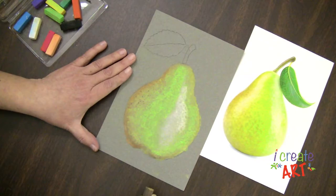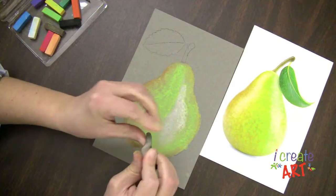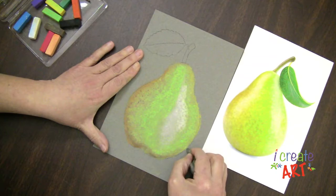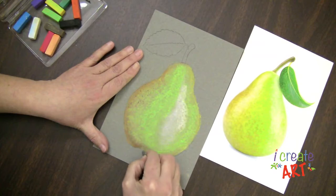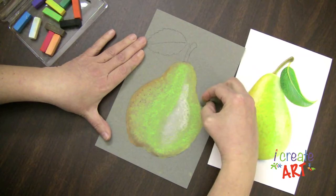You can see that — now I have that pear texture. If I ever feel like I need to clean up an edge anywhere, I have this nice kneaded eraser and I can form this into a little point. And I can just kind of tap the areas that I want to clean up. And if my eraser gets dirty, I'm just going to stretch it and squish it, and then I can go right back to erasing.